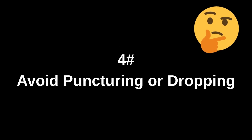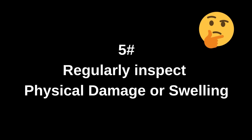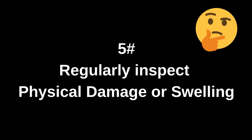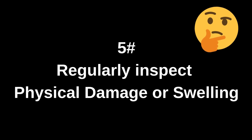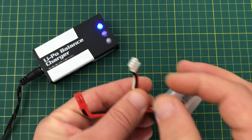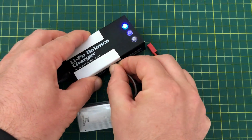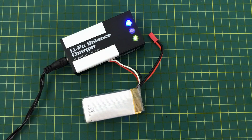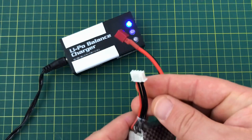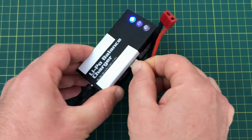Avoid puncturing or dropping LiPo batteries. Regularly inspect for physical damage or swelling. If a battery is swollen, stop using it immediately and dispose of it properly. By following these precautions, we can maximize the lifespan of LiPo batteries and reduce the risks of swelling and potential hazards.